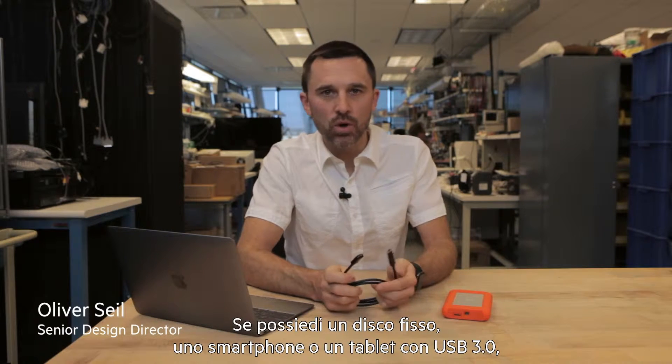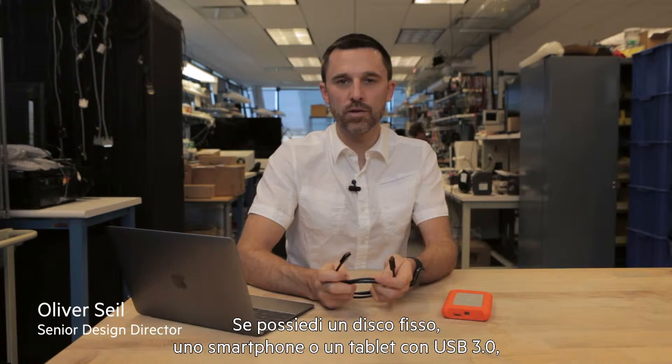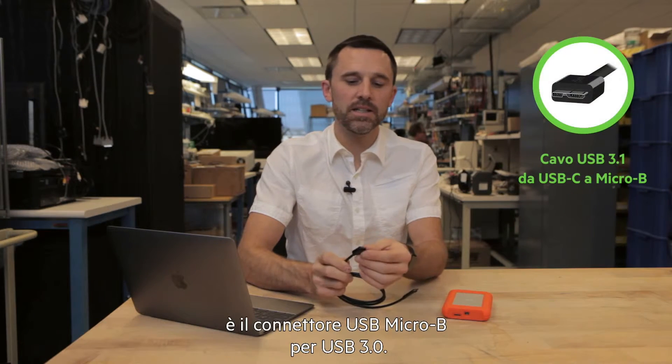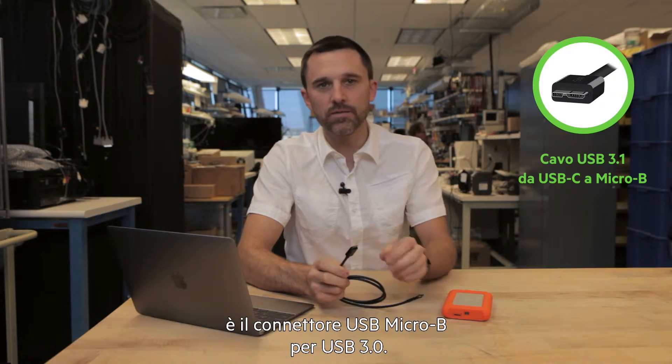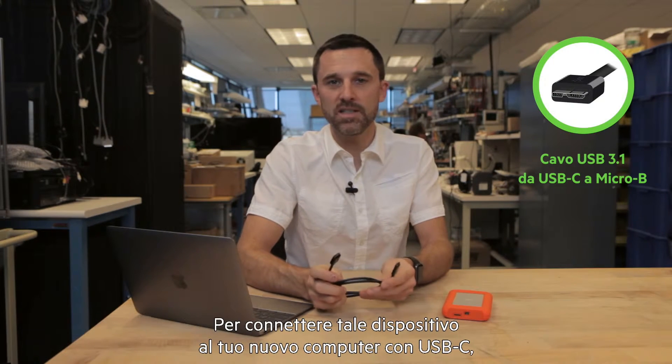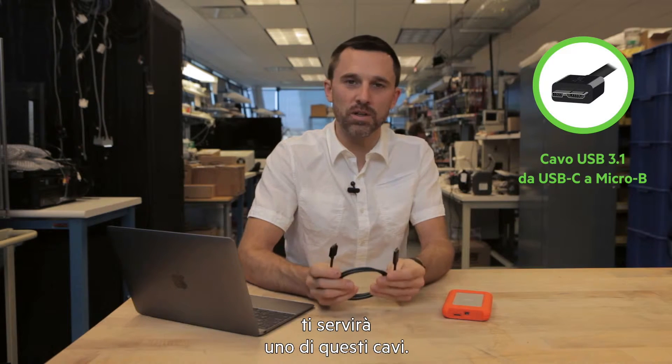If you own a USB 3.0 equipped hard drive, smartphone or tablet, you might have this very distinctive cable in your arsenal. It's the USB micro B connector for USB 3.0. If you want to connect a device like that to your new USB-C equipped computer, you're going to need one of these cables.